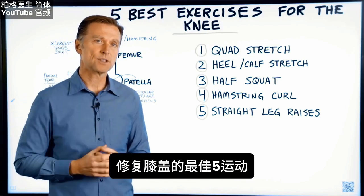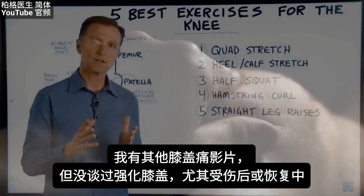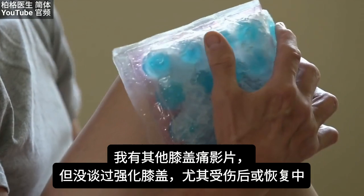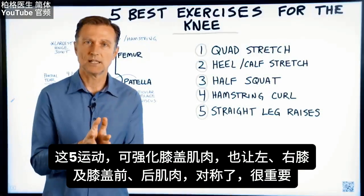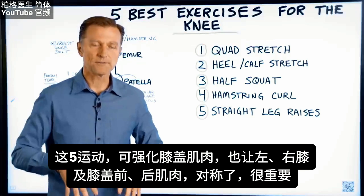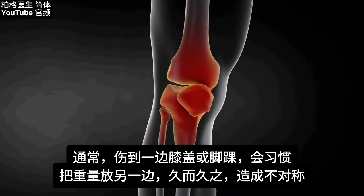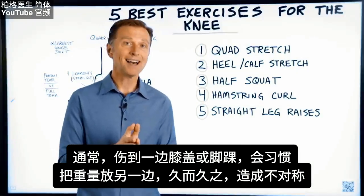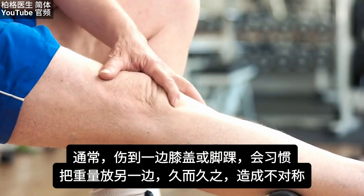Today we're going to talk about the five best exercises for recovering your knee. I've done other videos on knee pain, but I haven't done any on how to strengthen the knee, especially after an injury or in the process of recovering. These five exercises not only strengthen the muscles of the knee, but provide symmetry between the left and right knee and also the muscles on the front versus the back of the knee. Normally a person will injure one knee or an ankle, and that sets up a pattern of putting pressure on the opposite knee, which over time can create asymmetrical stress.